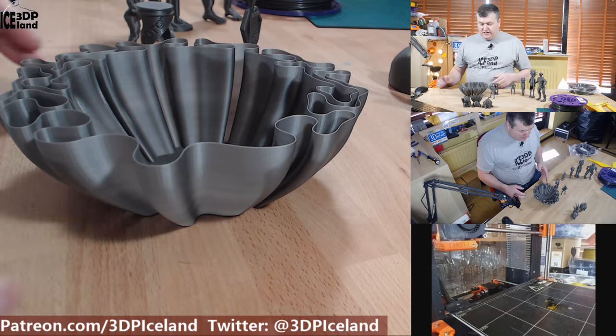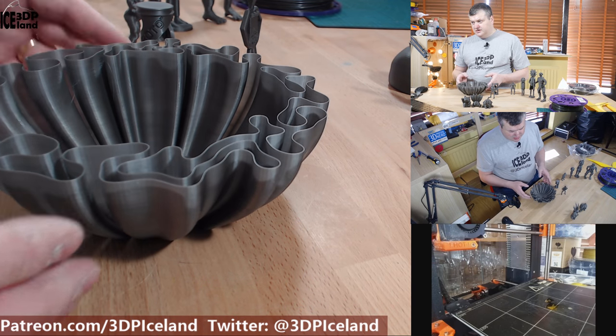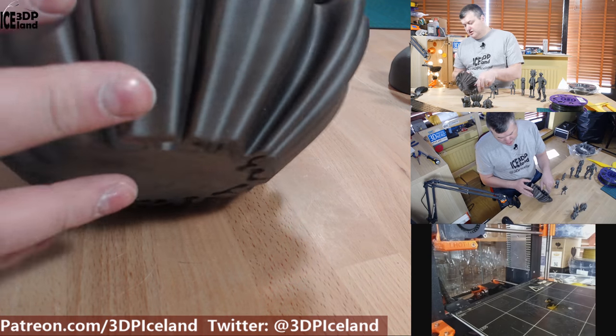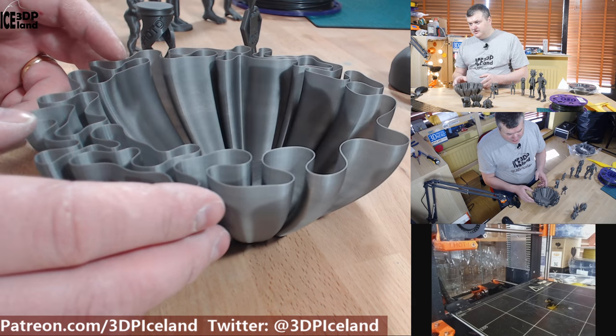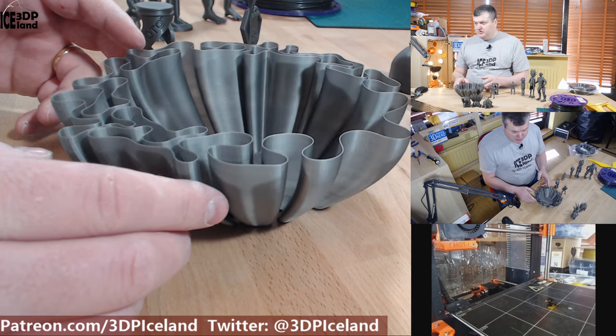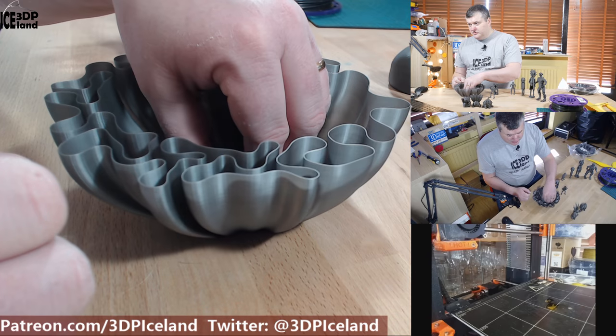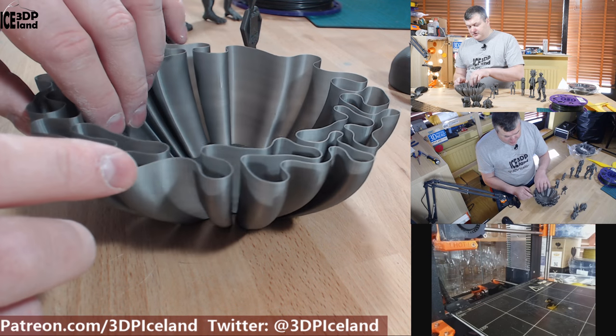I then decided to try out this vase print, and this vase is looking absolutely awesome — it's a very nice design. It came out excellent with absolutely no issues anywhere in this print. On my Prusa MK2 printer it's working quite well to do vase prints. You can see the pattern is really nice.